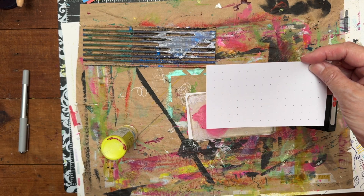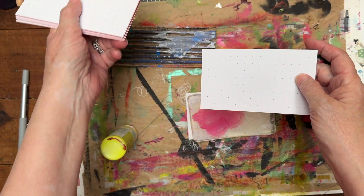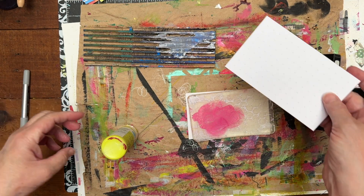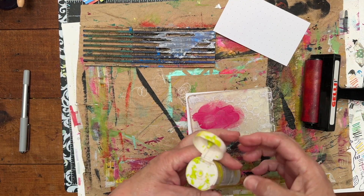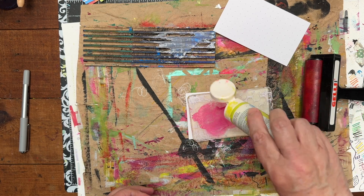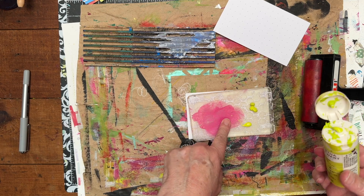I love this challenge. So I have these index cards here. I like the dot grid ones so I use those. I just make it part of the art or whatever I'm going to do. So I have this green paint here that I love the color of, and I happen to love this with the pink.